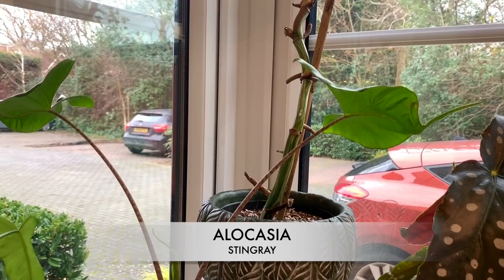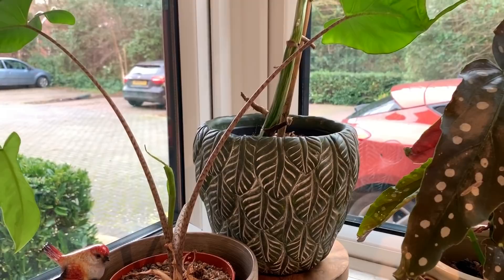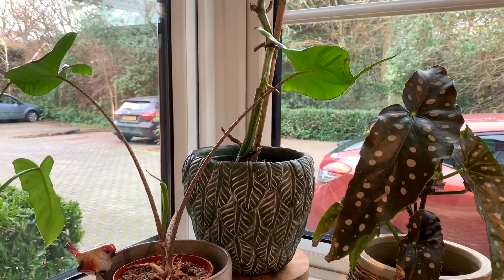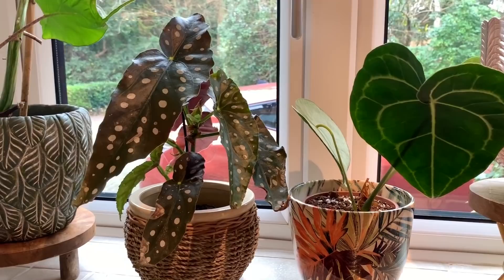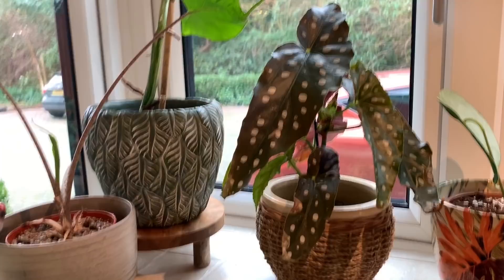Up here we've got my Alocasia Stingray, and there seems to be some new growth forming here, which is really nice because these can actually go dormant in the winter. But if you give them bright enough light and enough warmth they won't go dormant. My Alocasia Amazonica last year didn't go dormant at all, but this year because I had to move it off this east-facing windowsill into a slightly darker spot, it went dormant — although it is actually producing a brand new leaf, which is a bit strange. It's upstairs in my bedroom at the moment.